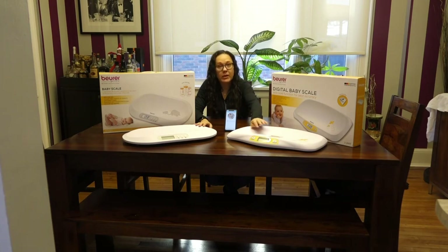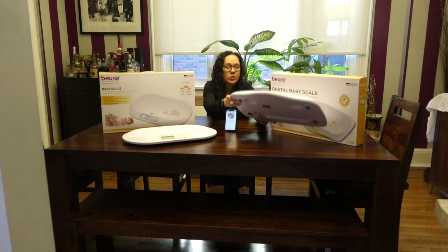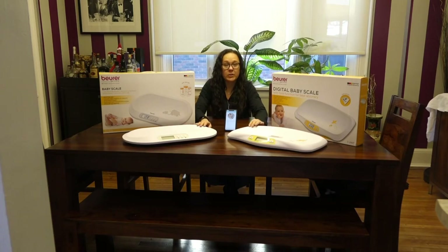The concept is pretty straightforward. Place the baby on top either lying down or sitting up and the weight will display on the front in pounds, ounces, or kilograms. There's a switch on the bottom of both devices that you can switch to adjust the unit of measurement you'd like to use.